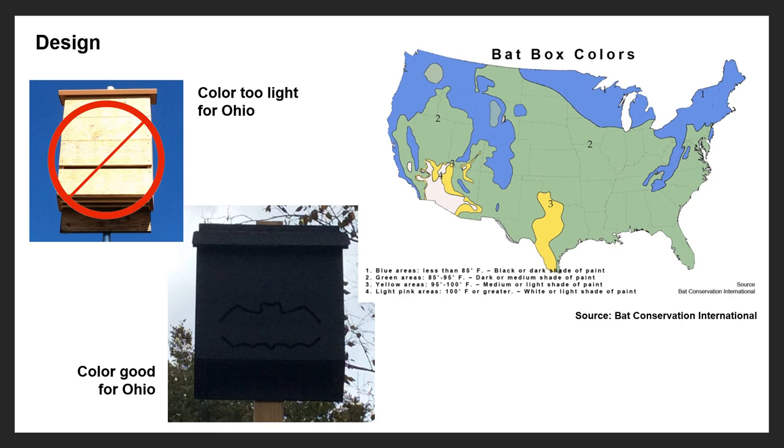The color of bat boxes is also very important. As we learned in school, darker colors absorb heat a lot better than lighter colors. Ohio can have some cool nights and sometimes even cool days, so a darker color would meet the bats' needs by keeping them warm on those cool nights — a lot better than a lighter color, as shown in the upper left corner. A darker color box won't guarantee bats, but it will help them out more than a light colored box. This map on the right from Bat Conservation International breaks down by location throughout the United States what color a box should be to best serve the needs of the bats.